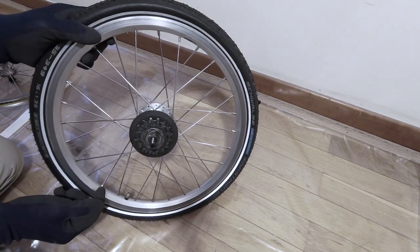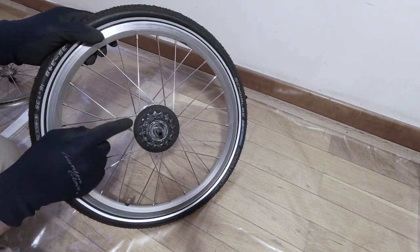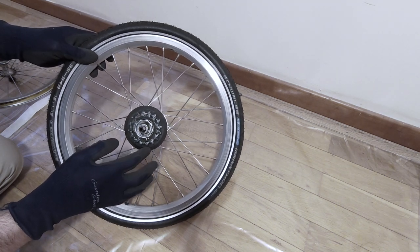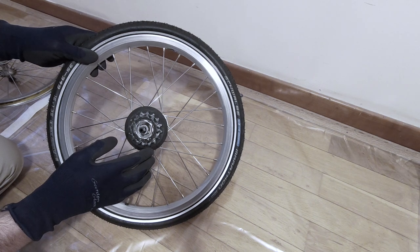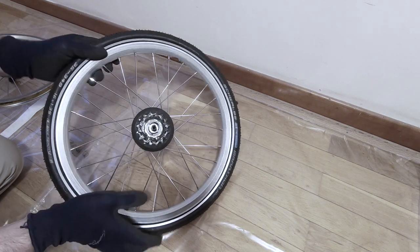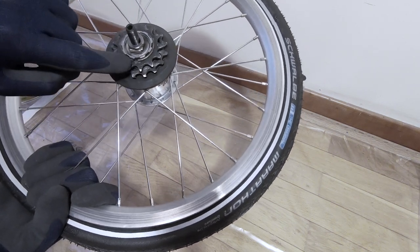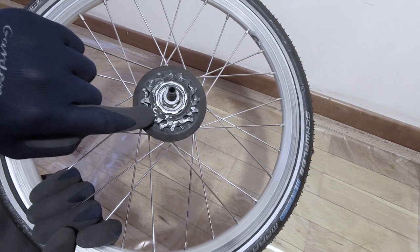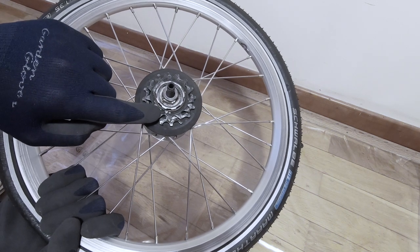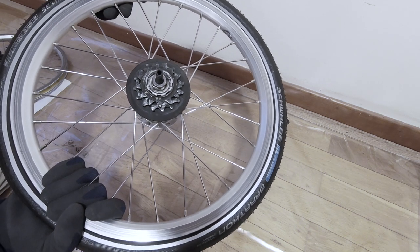The good news with the Brompton wheel is that, unlike most other bikes, removing the cassette — which gives you access to fix the spoke on the drive side — is really easy. With most other bikes you need to carry very heavy tools like a chain whip, and removing the cassette is not something easy. A Brompton only uses a small metal ring, which sits just behind the small sprocket. All we need to do is remove that little ring and we'll be able to remove the cassette. Let me show you how.